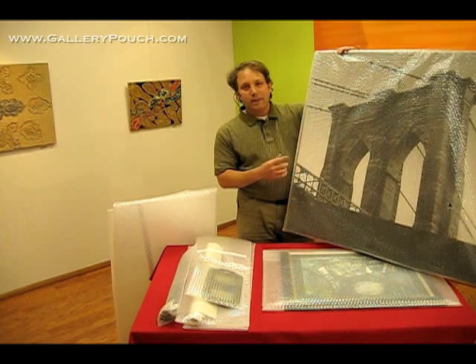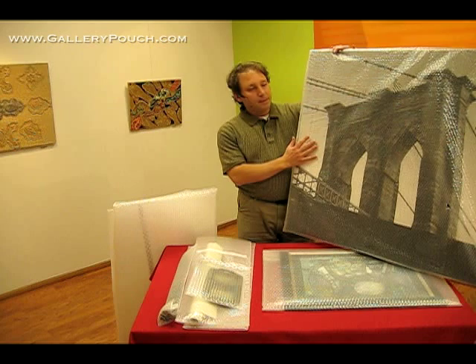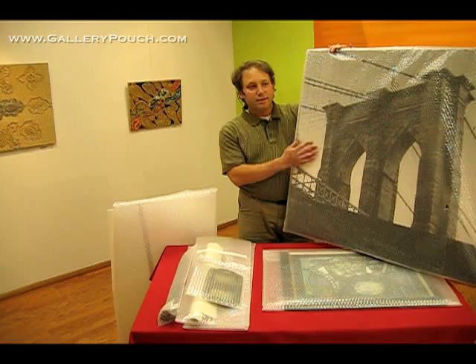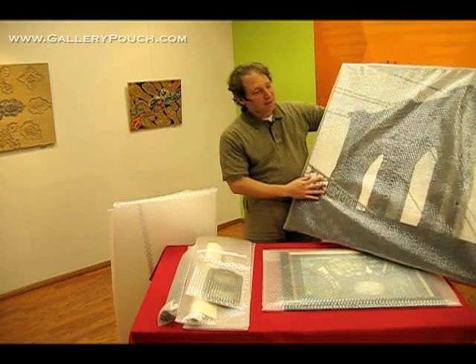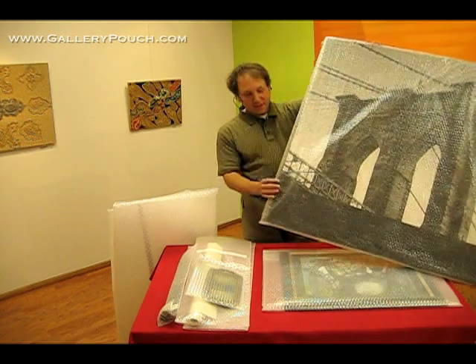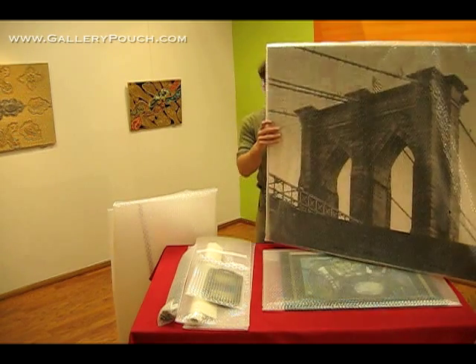About six months later, I was working on a project of my own — this is one of the pieces — and I asked my friend Mark Rogers from Frame Destination if he could make custom-made bubble bags. He said maybe he could try, so he did, and this was one of our very first attempts, which was actually pretty good. The seals are not great, but it was not bad and it protected my work.